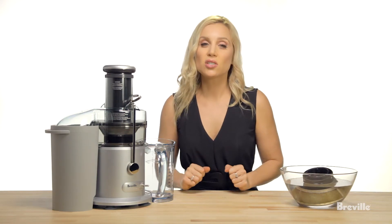Juicer baskets do need to be replaced over time. The average lifespan is about 9 to 12 months, depending on the frequency of use. To purchase a new filter, visit BrevilleUSA.com or give us a call directly.